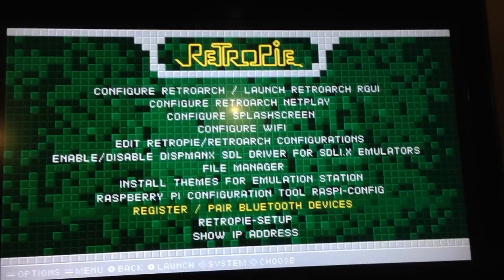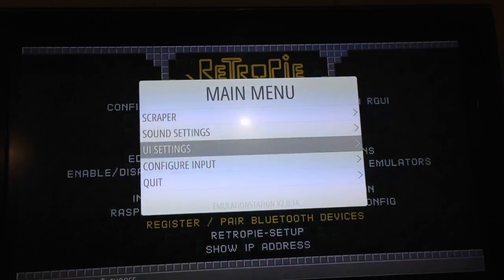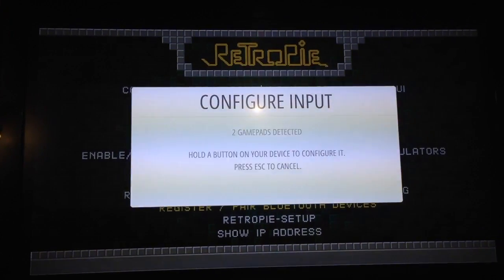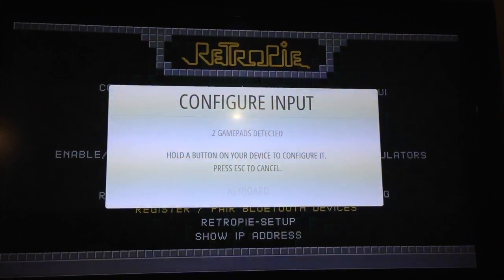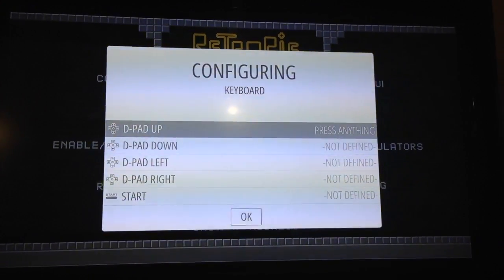Now we're going to configure the controller to work with Emulation Station. I'll bring up this menu, go to controller, configure inputs, hold the button, keyboard — there we go. Now it's time to set her up.